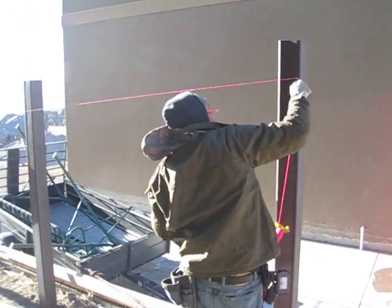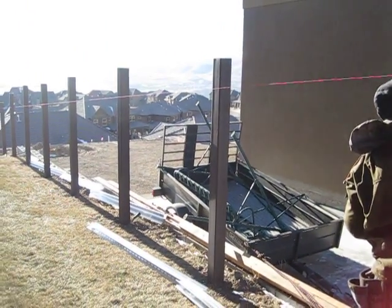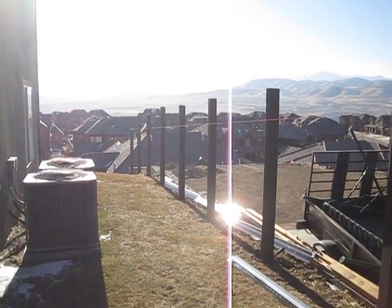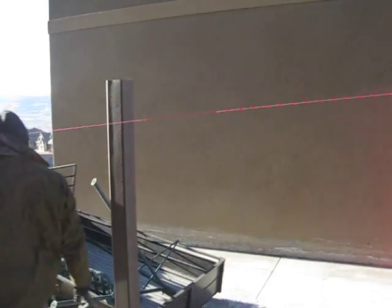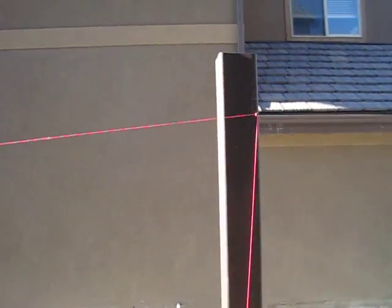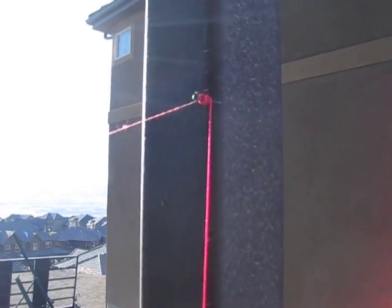This is Pepe stringing the line. He's measured up from that back post, put a screw into the Trex post, pulled the string line and hooked it onto a screw right there, as you can see.